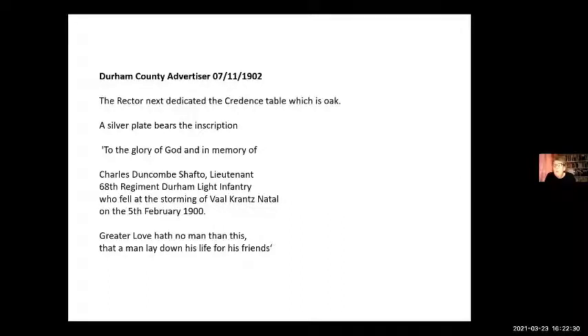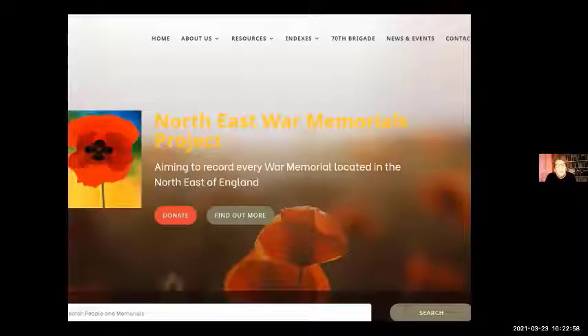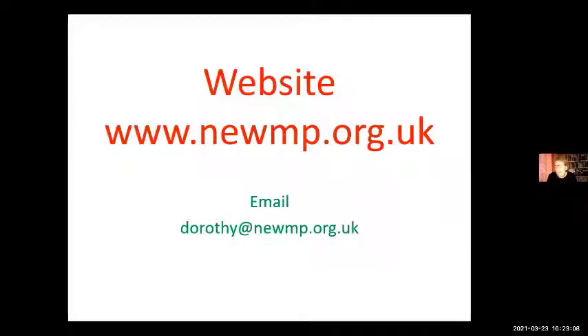The stories behind most war memorials are not always about women — sometimes they are. But certainly Helena Rosa Duncan Shaftow is a heroine of mine, and she's certainly remembered her sons. I'm in the middle of doing a new website, and that's the website's address. If you wanted to email me, I do sometimes pick up my emails. Thank you.